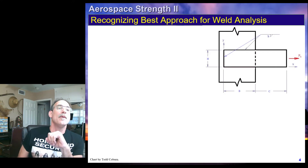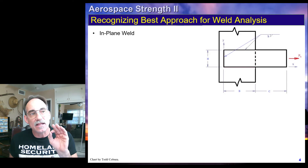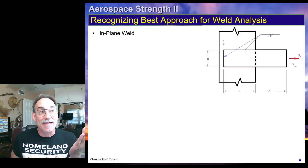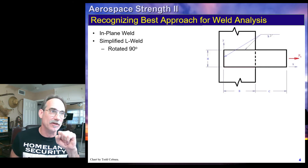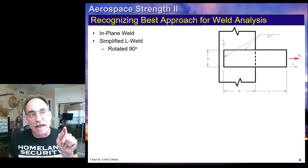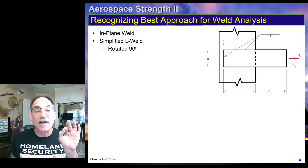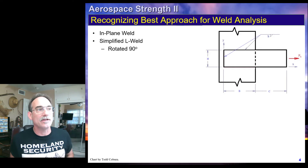We look at this next example. Once again, we have an in-plane weld, and we see that the load is going right through the middle of this bar. However, when we look at that weld, we see it is a simplified weld, yes, but the centroid is not at the center of the bar because this is actually an angle weld rotated 90 degrees. Since that's an angle weld rotated 90 degrees, that force does not go through the centroid of the weld pattern, and therefore we need to calculate the moment at the centroid. We can use our simplified weld procedure, but we will have to calculate the moment at the centroid, giving us a force and a moment in our weld calculation.